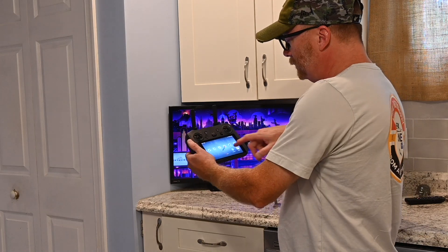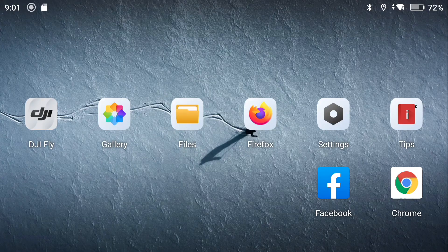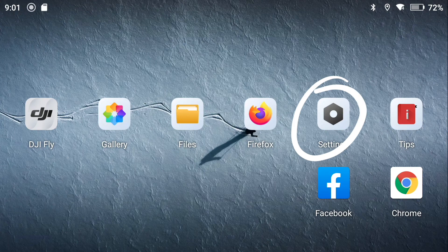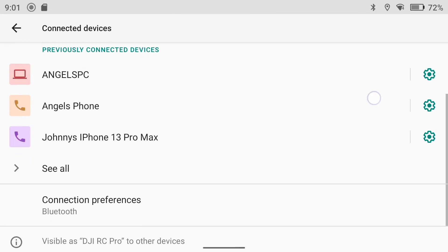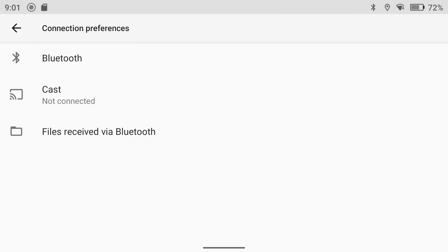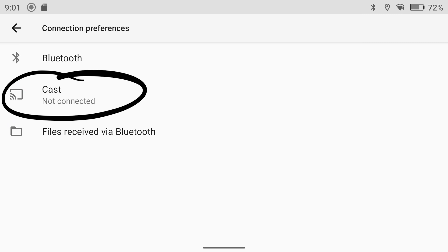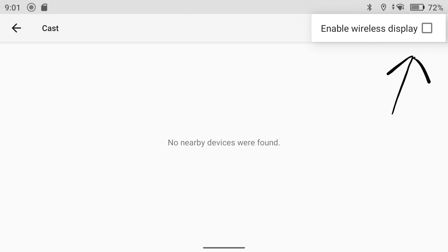What you do is go into your settings on your app, on your Pro controller, and go into Connected Devices. Scroll up a little bit and go to Connection Preferences. You'll see Cast — not connected — but click on that. Then in the top right, click on your three dots and select Enable Wireless Display.